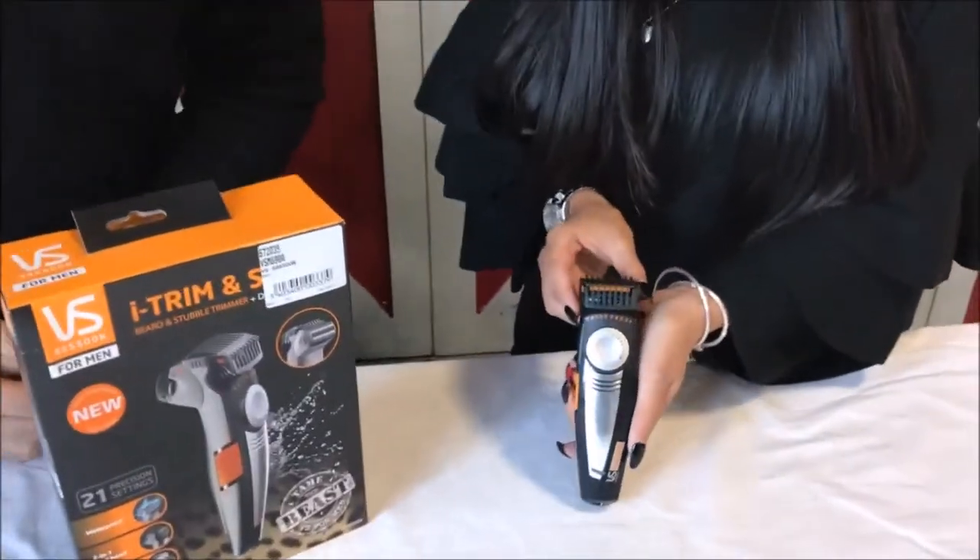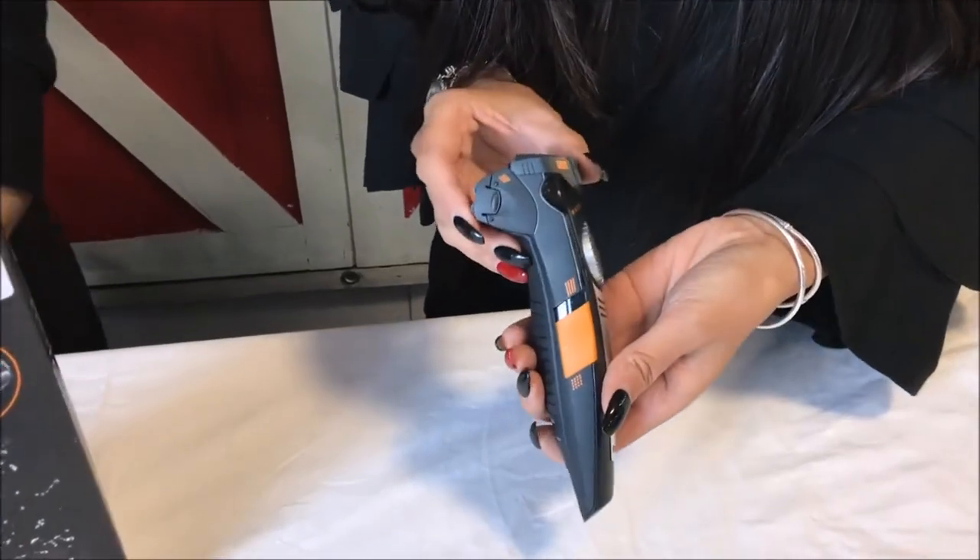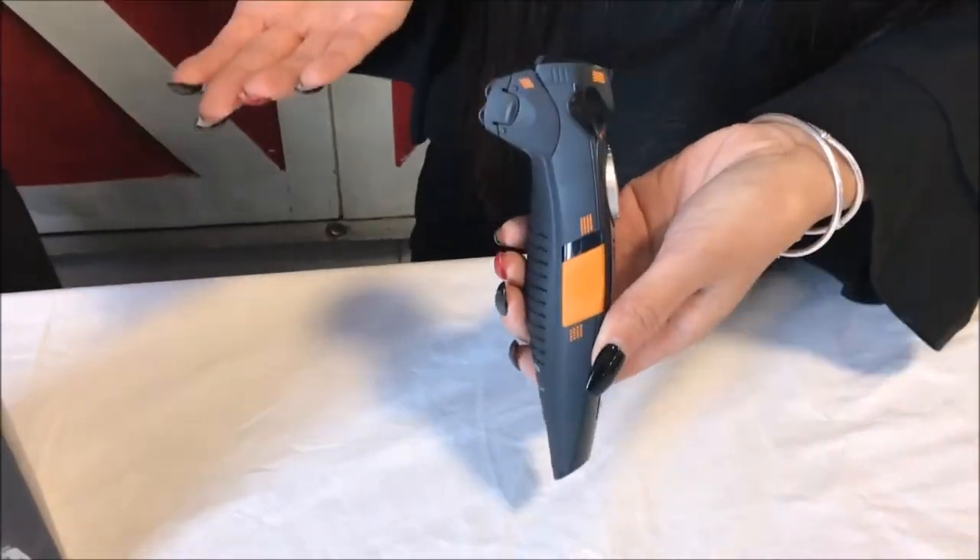Thanks Mark. So this is a trimmer and a shaver two in one. It's very convenient for you to use at home as well if you don't want to have two separate items.